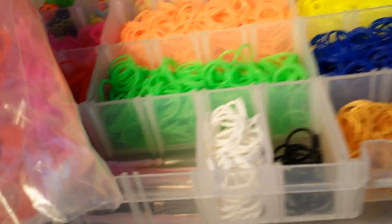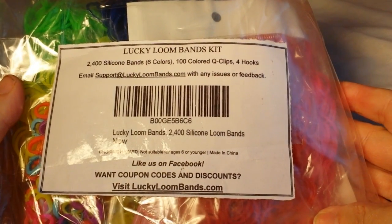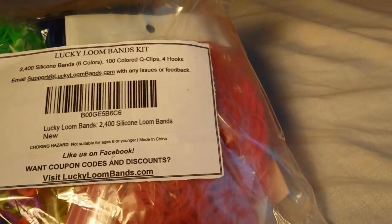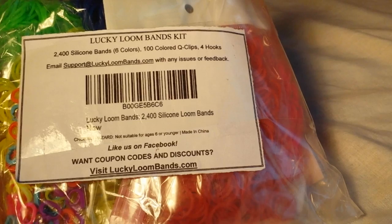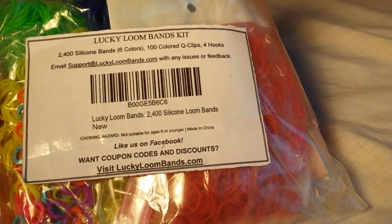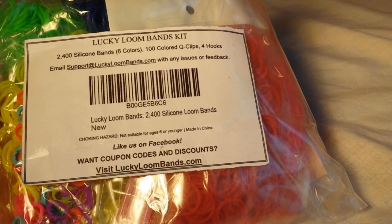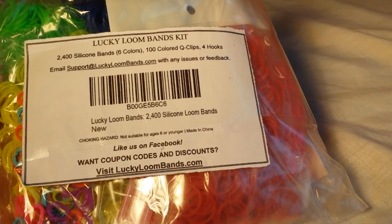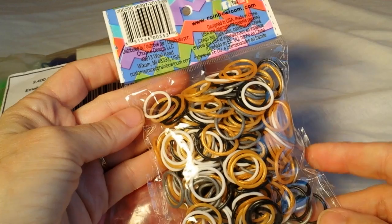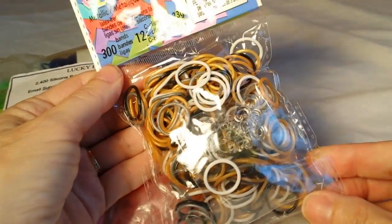You're going to be getting one pack of Lucky Loom bands, and it's going to contain 2,400 silicone bands, six colors, 100 colored shoe clips, and four hooks. Should you decide you want to order these — if you don't win, or if you want to order ahead of time — you can go to my website, CherylMayberry.com, and you'll find a link with a coupon code to get them at a 30% discount, which brings them down to less than $11.50 a bag. They're on Amazon.com, so if you have Amazon Prime, you can get them with free shipping. The Rainbow Loom Metallic Mix can be found on RainbowLoom.com, and these are 300 to a bag and come with clear C-Clips.